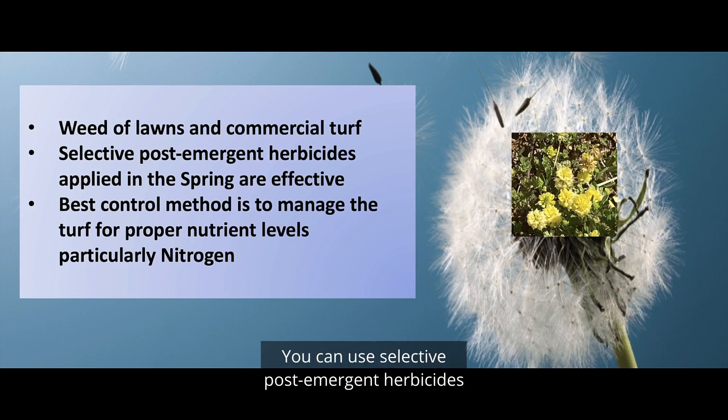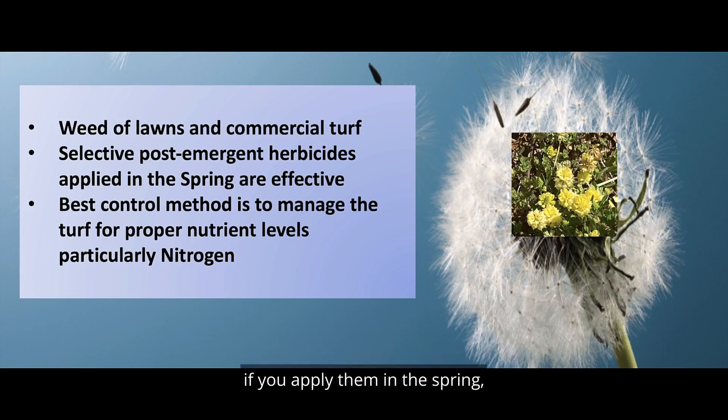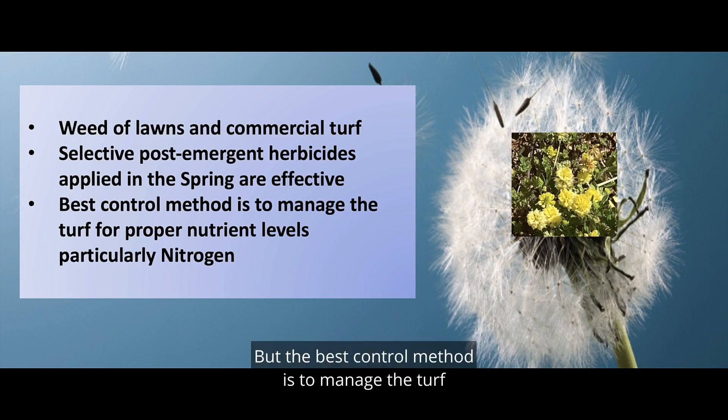You can use selective post-emergent herbicides if you apply them in the spring and these are going to be effective, but the best control method is to manage the turf for proper nutrient levels, particularly nitrogen.